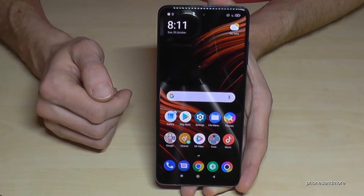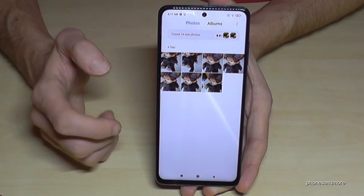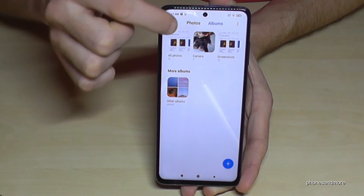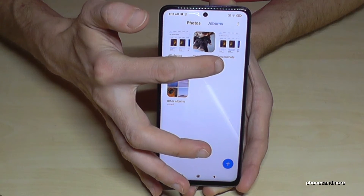You have to find your screenshots in the gallery. You cannot see the screenshots under photos — you have to go to the category Albums, and then the screenshots have their own folder named Screenshots.